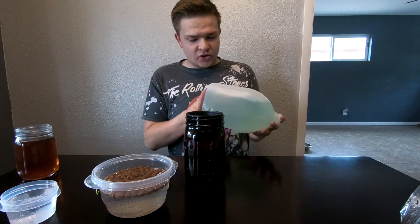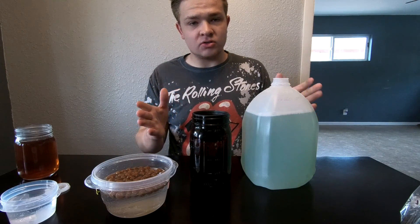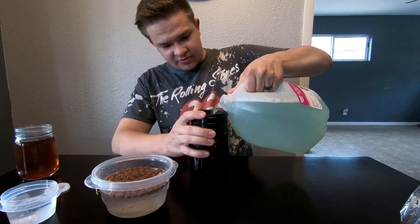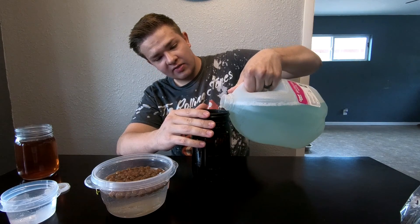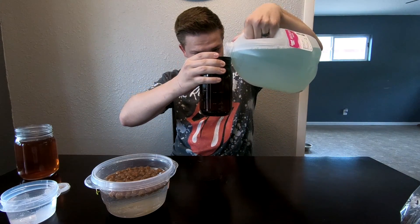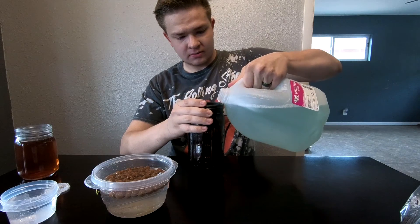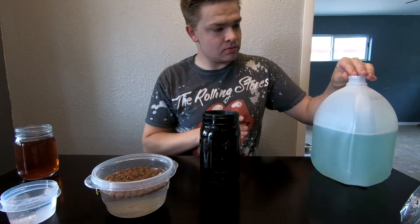Now we'll take our nutrients, which I have pre-mixed. I actually mixed these a couple days ago when I put out the lemon tree video. Normally they say don't mix nutrients ahead of time because they slowly lose potency, but since these are only four or five days old they should be fine. We're gonna fill the jar just to the bottom of the net cup so the water makes contact just a little bit, allowing it to get absorbed through the clay beads and hydrate the roots.